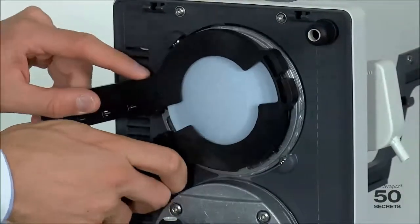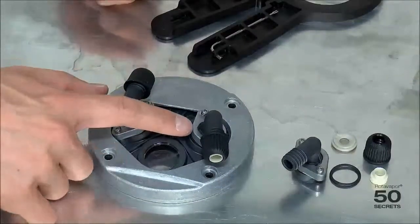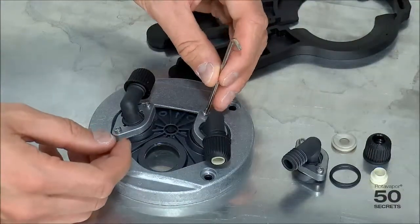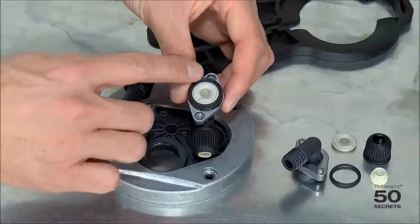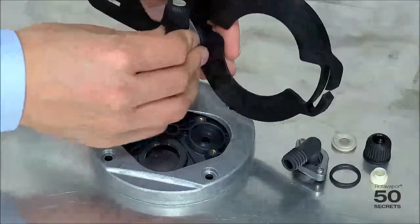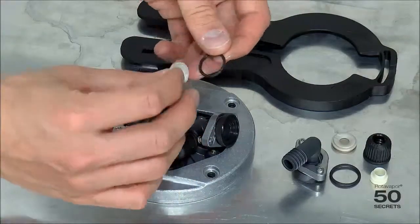Then we use the same tool but in the close direction. In order to replace the jack valve inside the connecting piece, we use the Torx key and the membrane replacement tool. We take out these two screws, and we can then see the membrane and the o-ring inside. We can try to remove it with our fingers or we can use the tool — we slide it in and then simply take it out. We now have the o-ring and the jack valve.